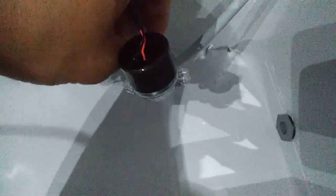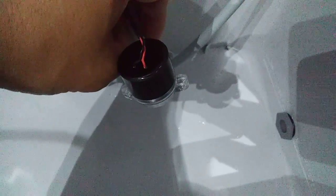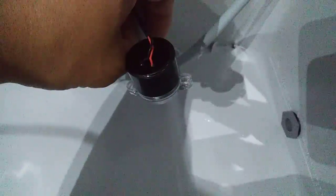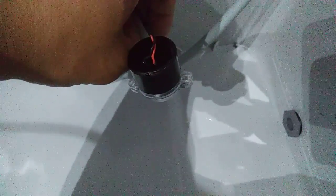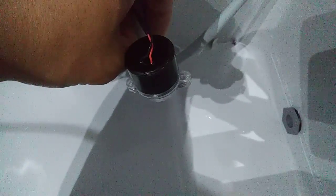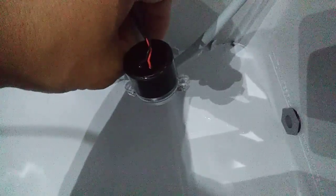Overall, this water pump is nothing special. If you guys wanted to, you could probably just hook up a regular $3 water pump from eBay and it will do the same job. It's really nothing special.